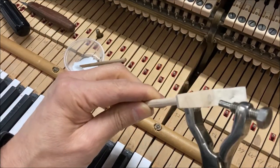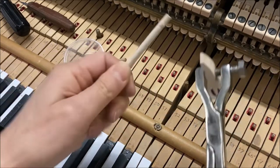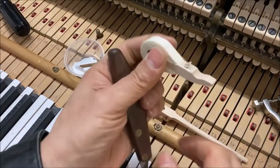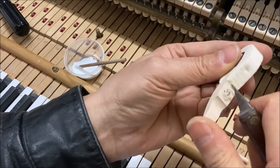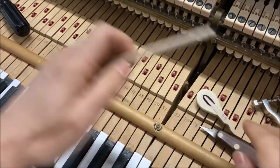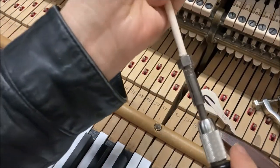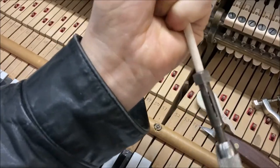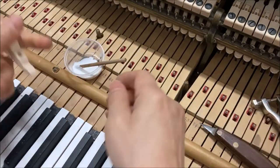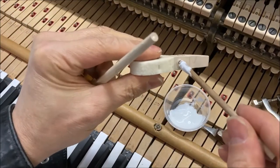Move the hammer. Cut off the old collar. Remove the glue from the shank. Apply no-drip glue.